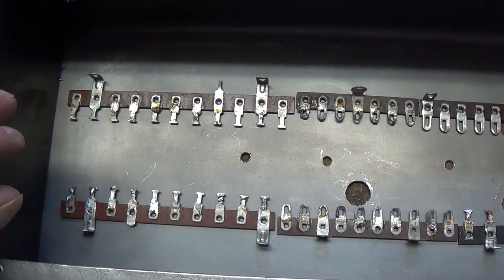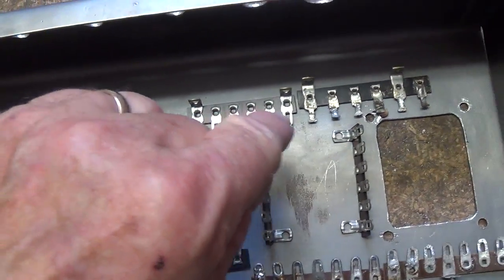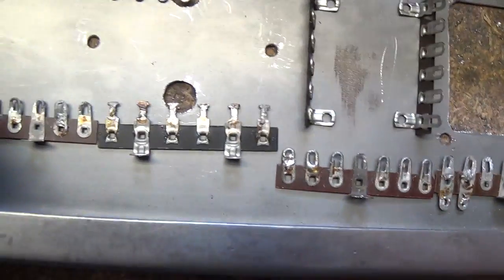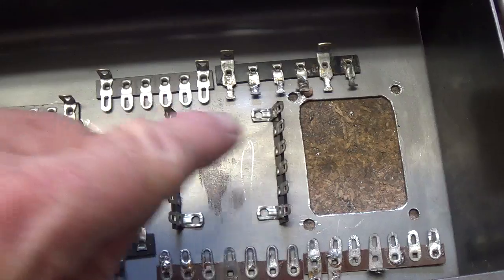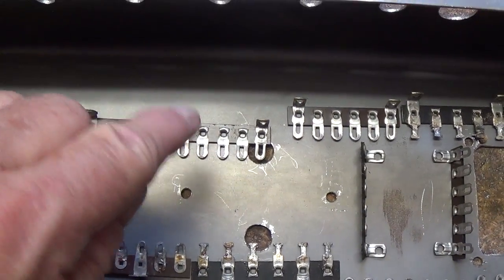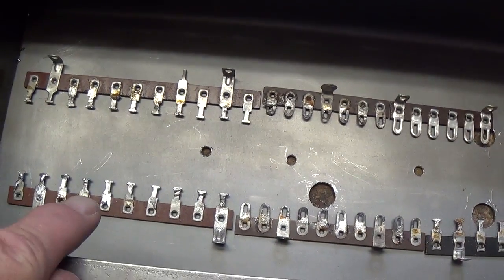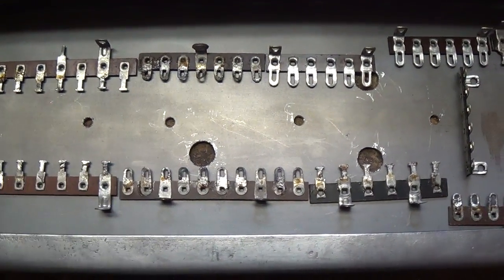The final step is that I'm going to rivet in a line of terminal strips for all the controls, a line of terminal strips for all of the tubes and outputs, and a couple others that are perpendicular for my power supply filter capacitors and resistors. These are old used ones just to show how the new ones will be aligned.